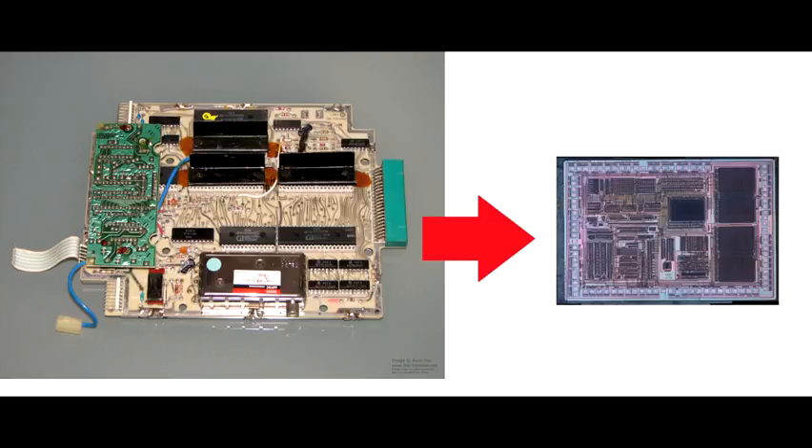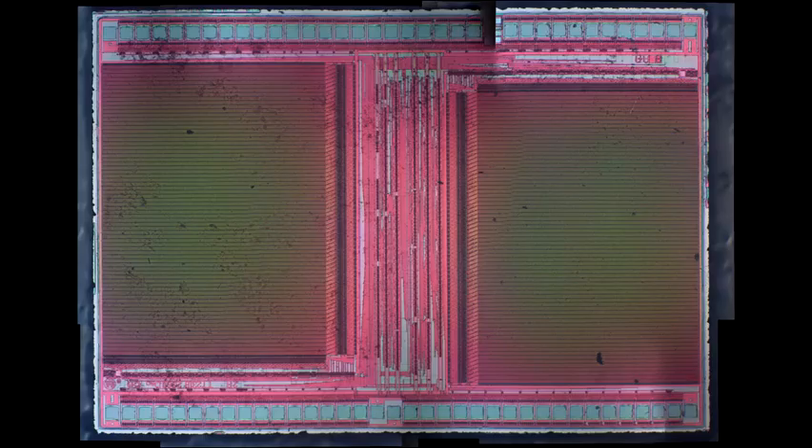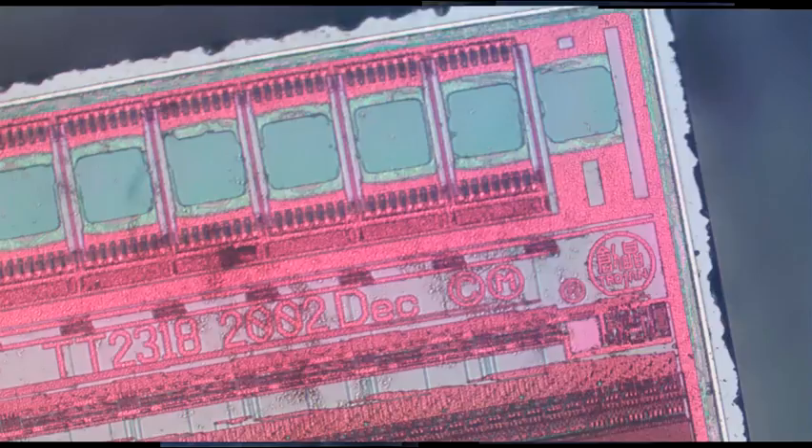Let's take a look at the ROM die. It stores basically about 20 cartridges' worth of information. I don't think it's an EEPROM, though it might be. It has some text on it: TT2318, copyright 2002, December, and a mask copyright. Couldn't find much more on the actual device. The memory cells are under a metalization layer, so it's hard to determine whether we're looking at a PROM programmed in the factory or a mask-type ROM — but not too much of a surprise that this is where the storage is.